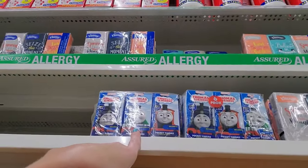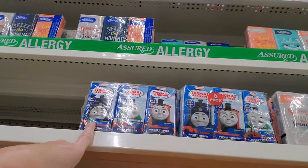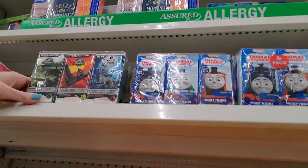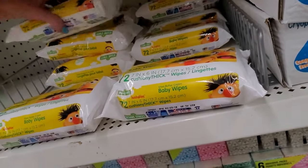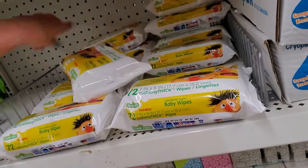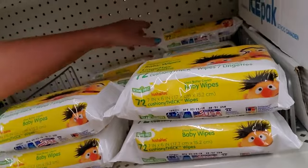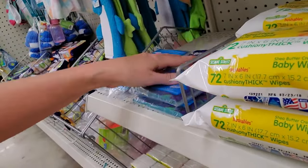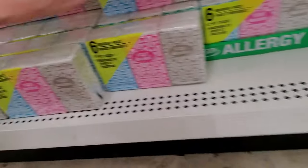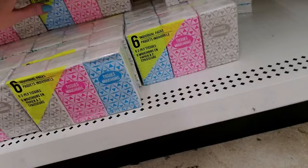If you ever watched Thomas or read any of those books — so many of the trains on that island were complete jerks, and Thomas is a total brat. All he does is have temper tantrums and stomp around the island of Sodor. He has his little fit and goes off and causes problems. I used to critique Thomas when I was reading those books to my son, but he didn't appreciate it. I said, but he's a brat, I'm sorry. Everybody on the island of Sodor has some kind of problem — they need some therapy or something.